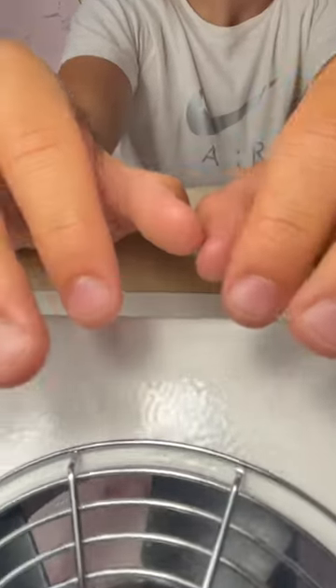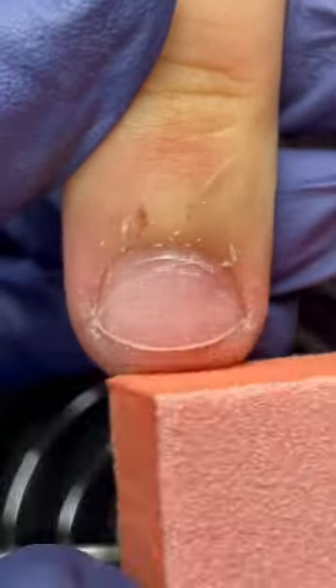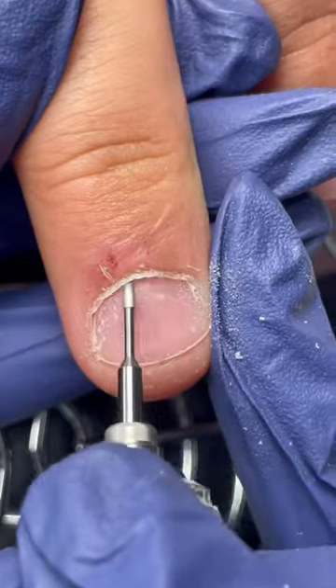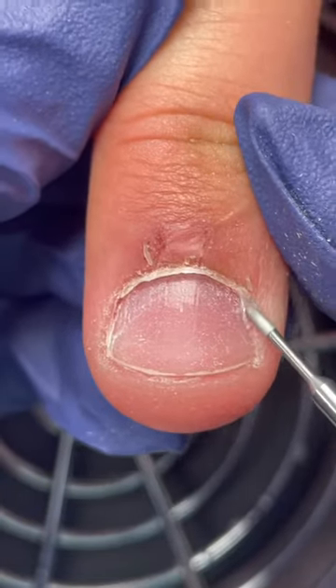Male nails are back! I started the male nail series a while ago but my male clients kind of disappeared. My brother referred one of his friends to me — how could I say no? I personally love transforming nails like these. As you can see, this client picks at his skin constantly, has never gotten his nails done, and doesn't really care enough to clean them up himself.